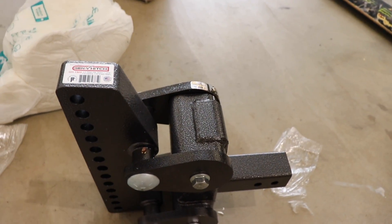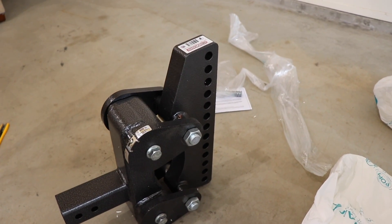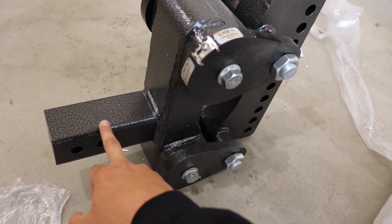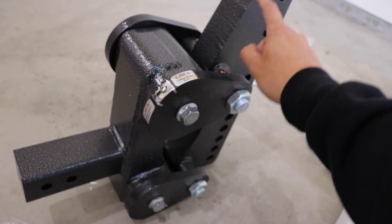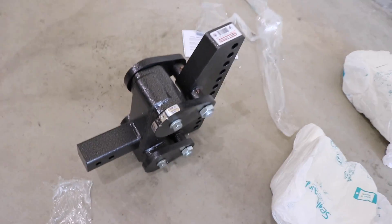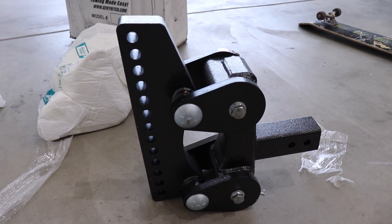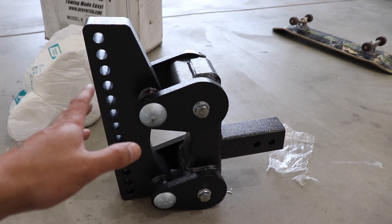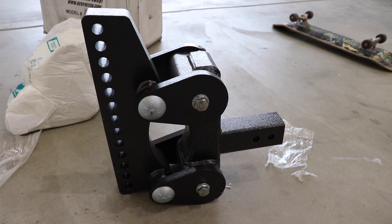This thing is built extremely beefy — pretty crazy looking. So what this hitch is supposed to do: this part attaches to your truck, the ball goes here, and instead of your truck bouncing, this part is supposed to move back and forth so the hitch absorbs movement instead of your truck. I did some research but didn't find a lot online. There are a lot of good reviews, and one of my subscribers, Cory, told me to purchase this — so Cory, if you're watching, thank you.